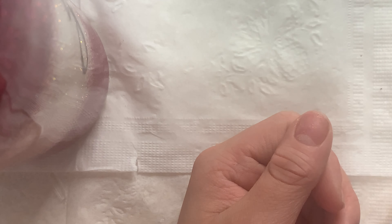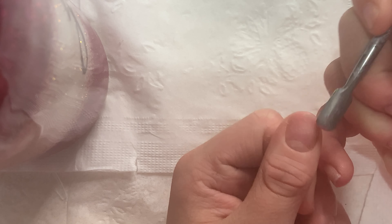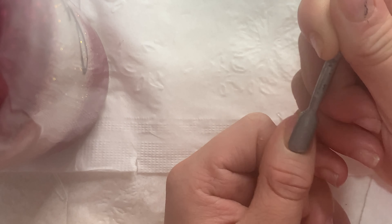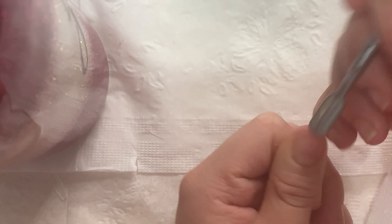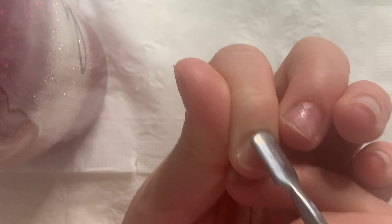The first thing I'm going to do is push my cuticles back. It's really important to push your cuticles back so the nails can stay on longer, and also just to get your dead skin off.